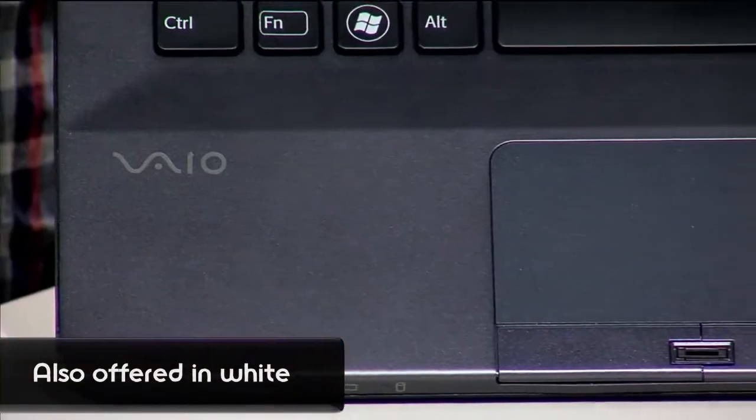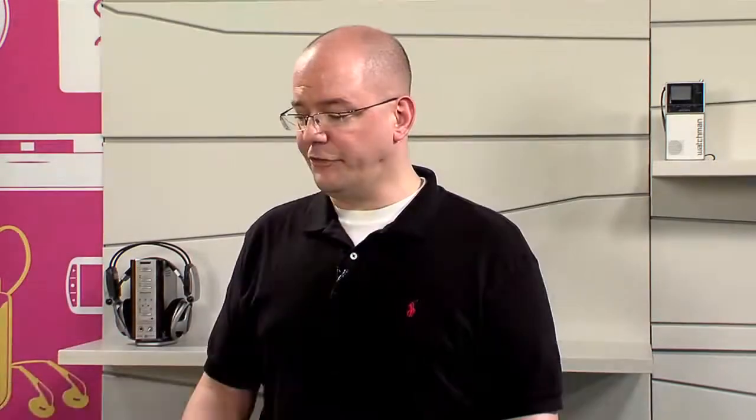Todd Lindstent from Sony's VAIO team is here with me in the studio right now to give us the demo. We've seen a Sony S Series before, but this has a lot of new features to it, right? That's right. This is actually a new design for a 13-inch laptop.